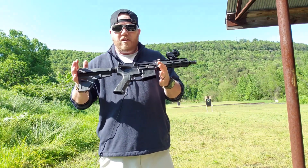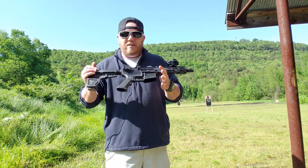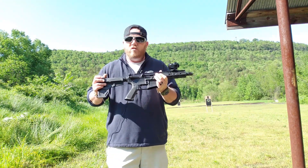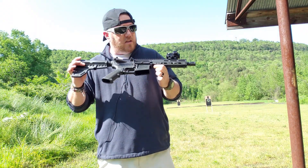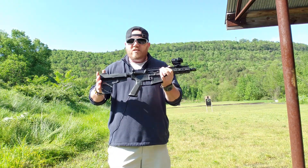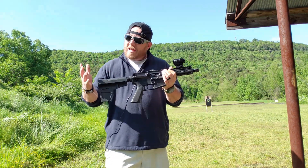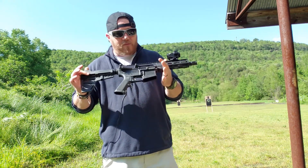Before I start out, I do want to make a disclaimer that this gun was sent to me for testing and evaluation — I did not pay for it. We are going to be fair and honest and put this through the wringer. Inter-Ordnance had some issues several years ago with some of their AKs, so we're going to find out if it has any problems with the AR platform in 5.56.